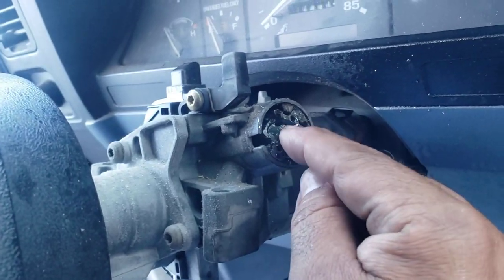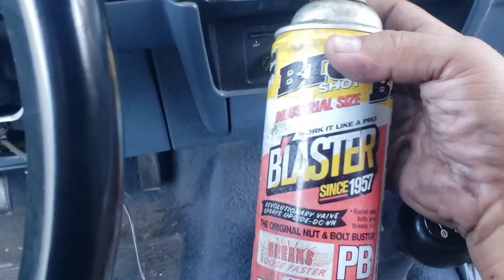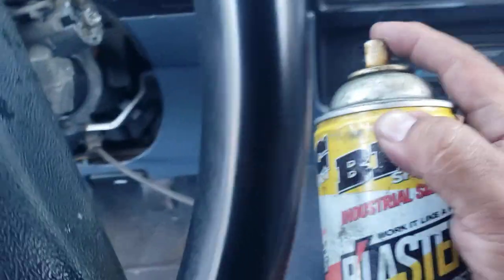First I actually lubricated the ignition — I put some of this stuff right here, the PB Blaster, and I put some of that in here.